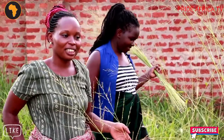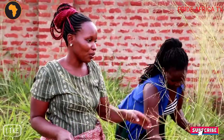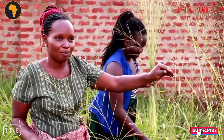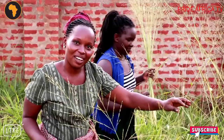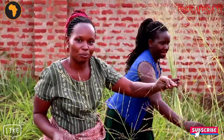I'm here with my colleague trying to get our local broom. Out of this one, you can make a broom and you save money. You can also try it outside there. If you find any grass like this one, you know that one is a broom.